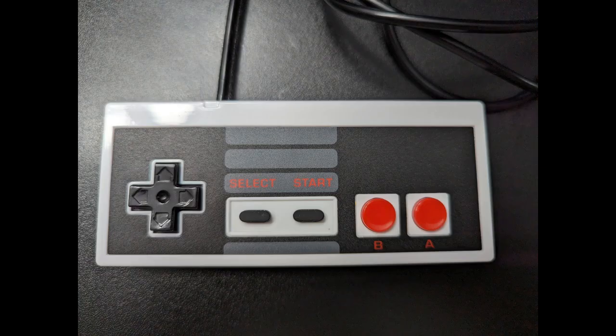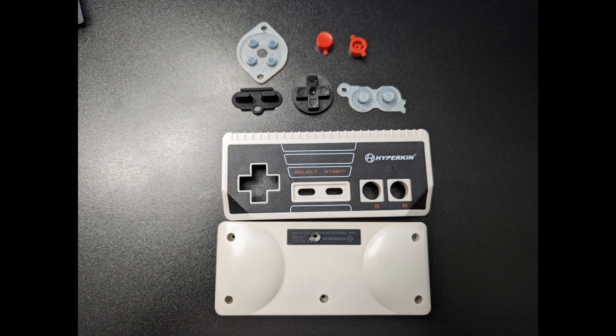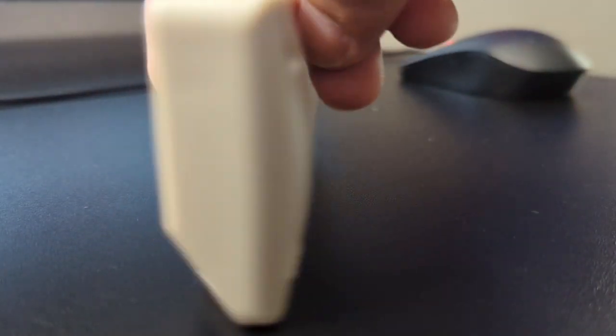Let's talk about the build quality. The good news is that the outer shell seems to be made of decent material. It feels smooth and hard, and also thick enough to protect the controller from snapping in half. If you put pressure on the ends of the controller, such as when stepping on it, the controller is not going to bend or break in half. However, both the input detection and the durability of the wire or electronics leave something to be desired.